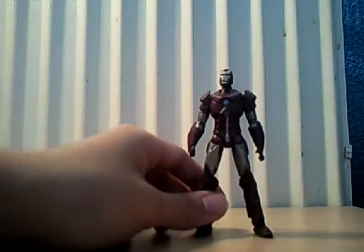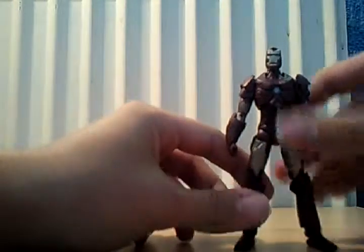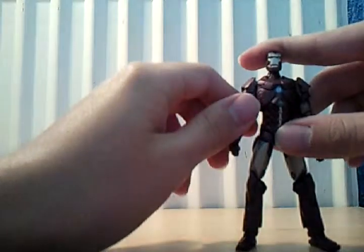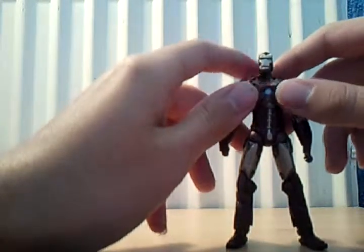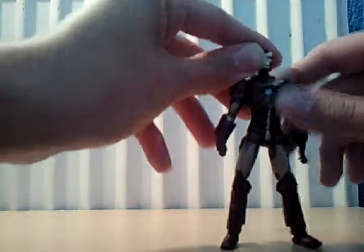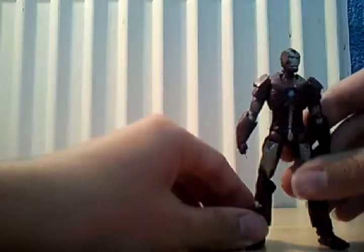Next in the figure reviews is the Iron Man 2 Concept Series Hypervelocity Armor, which I like — I'm very happy with it. It does come with the stand and the armor cards, but if you already have the figure then you already know what they do.